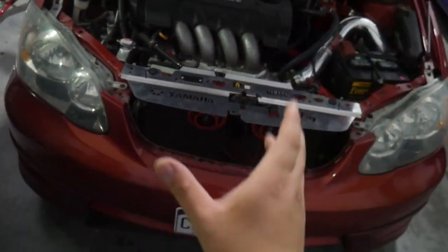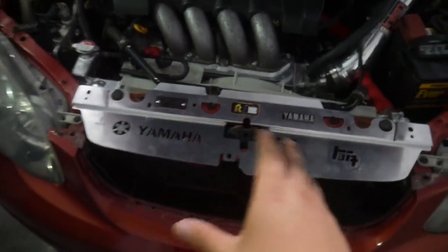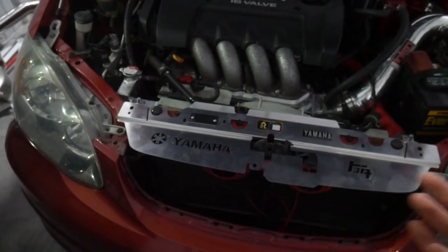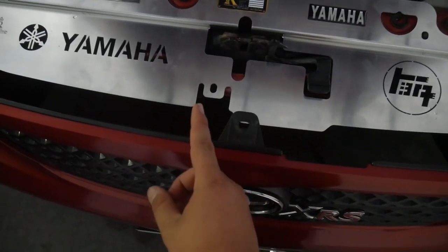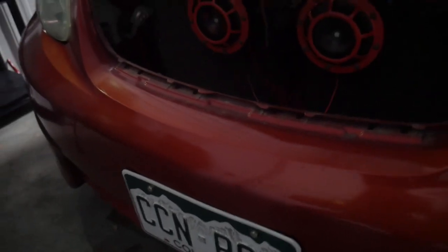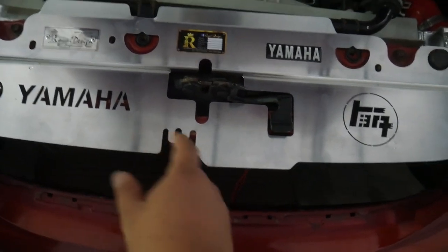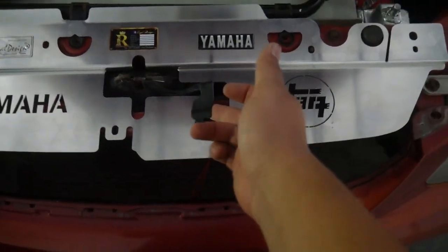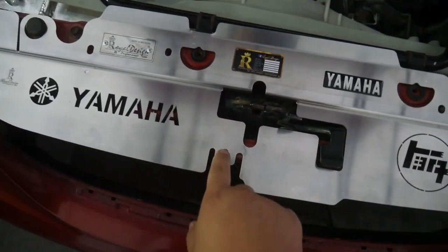The other thing I've noticed is that this middle clip does not line up with the middle clip of my car. Now this is not the fault of Royal Design Performance — they're made in Malaysia, so all of their test cars are not USDM. I've seen on their front grilles that their clip is actually a little bit off-center versus US cars where they are centered. The hood latch cutout on top is totally fine and in the right spot, so this being off-center shouldn't be a problem.